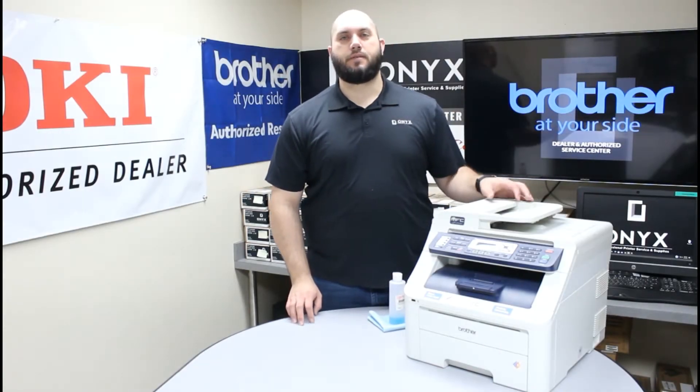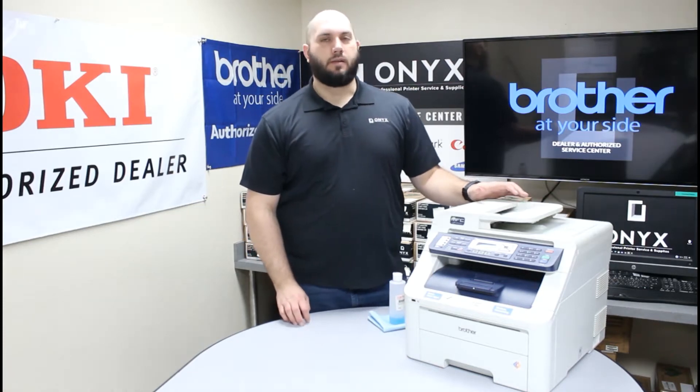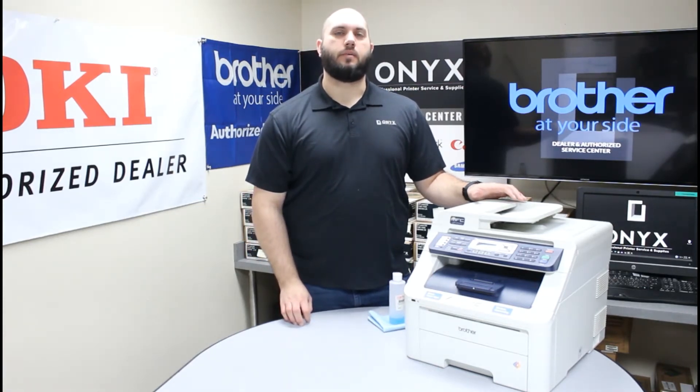Today we are going to take a look at this Brother MFC-9320 printer. The problem we are having is whenever we are making copies or scans we are getting some lines or blemishes on our pages, and that is going to indicate that there is something dirty on our scanner glass. So today we are going to show you how to clean that scanner glass.